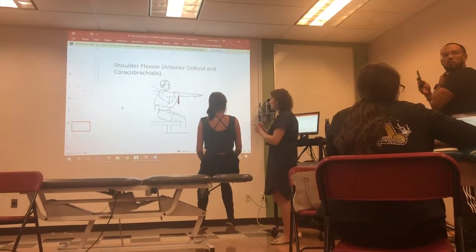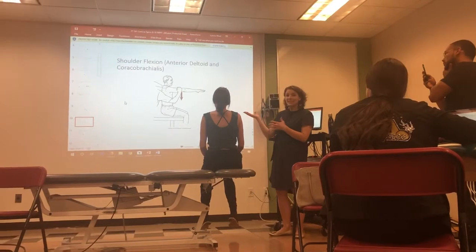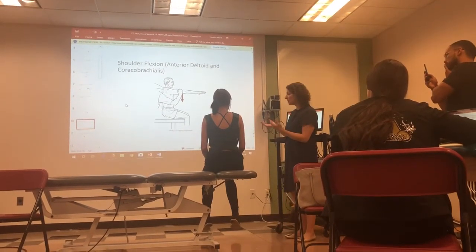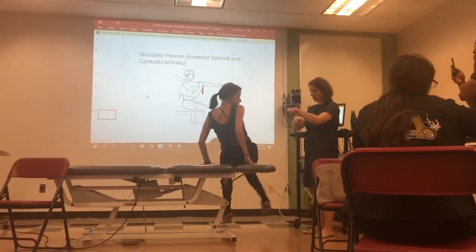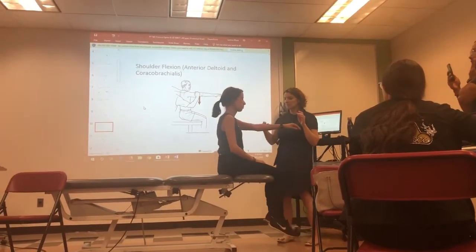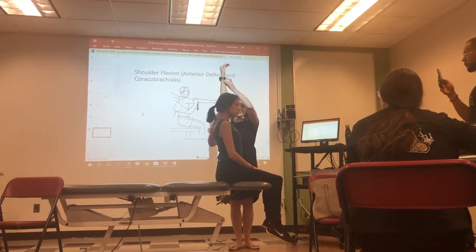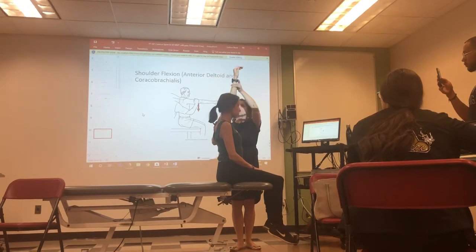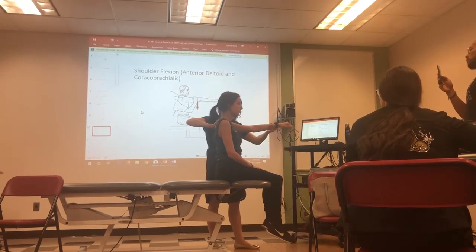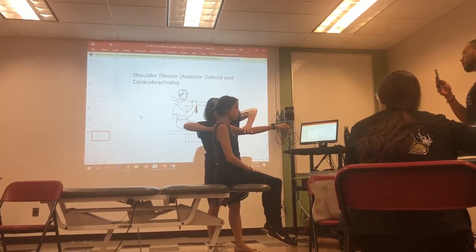Shoulder flexion tests the anterior delt and the coracobrachialis. This is pretty much like your isometric strength screen. Go ahead and flip around to the side — this one doesn't vary much from your isometric test. You check the full available range: can she go all the way up into shoulder flexion? Bring her back to the mid-range position, stabilize the scapula, and then apply resistance perpendicular to the humerus.